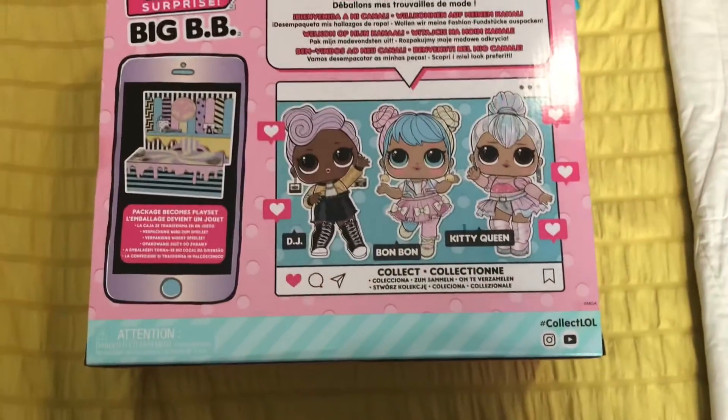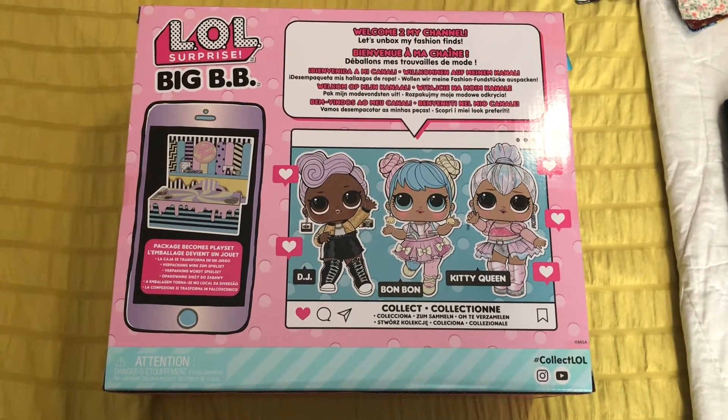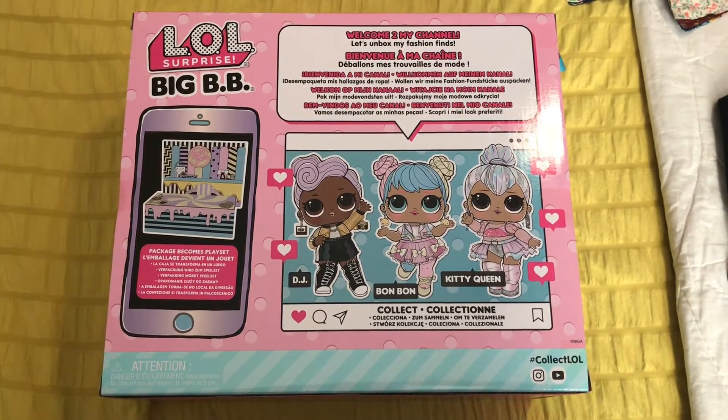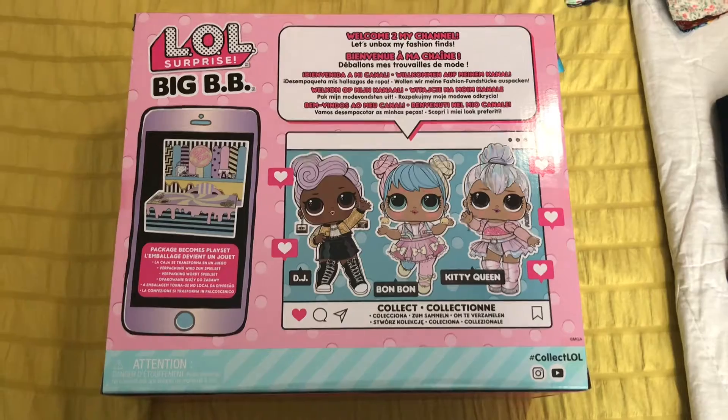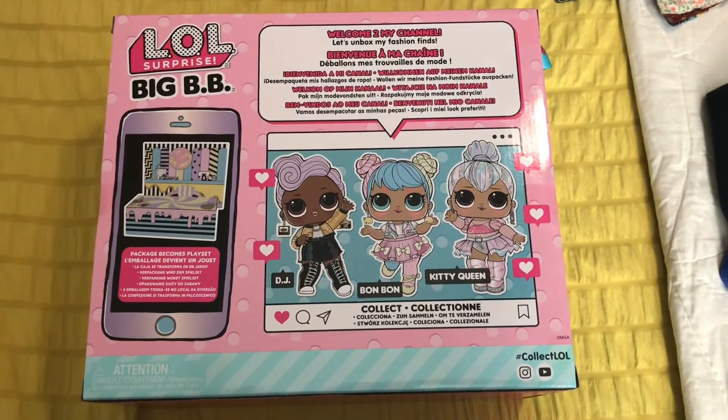There are three that you can get in this series: DJ, Bonbon, and Kitty Queen. You can also get Queen B as well. It's just a really cool setup to these, and I'm really excited to unbox them.